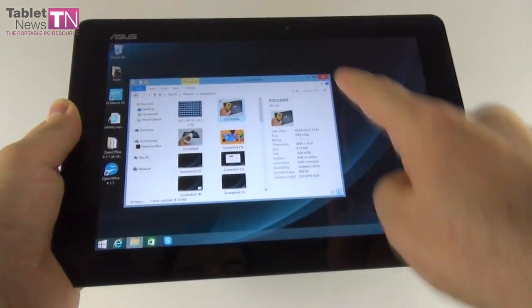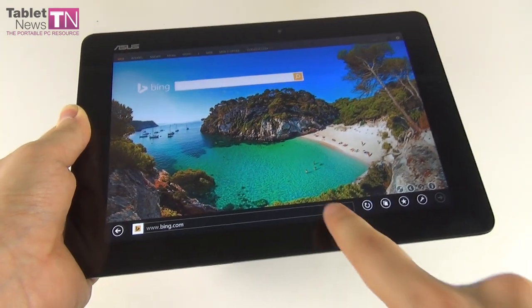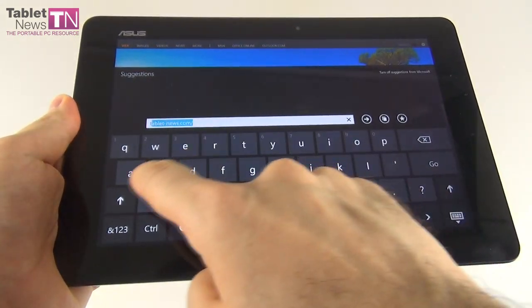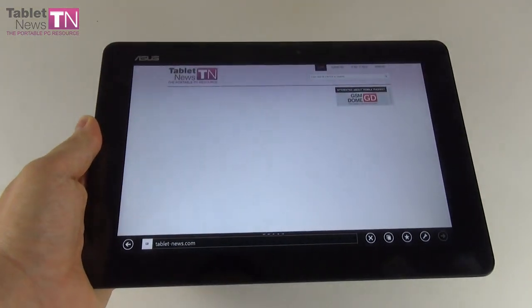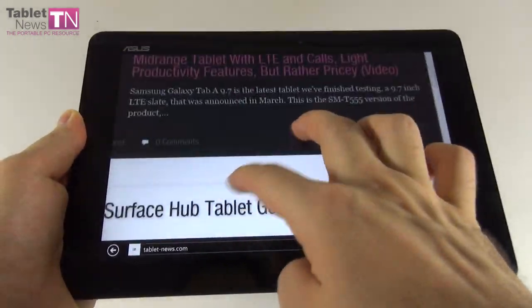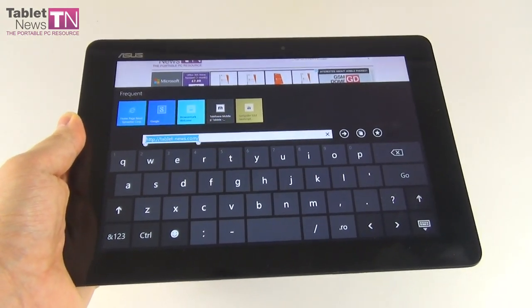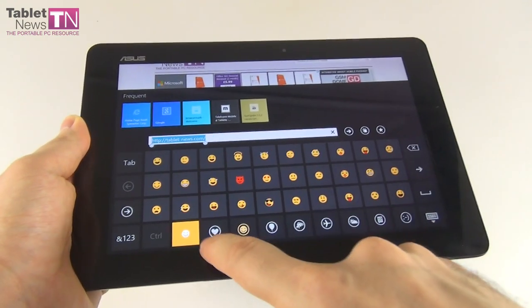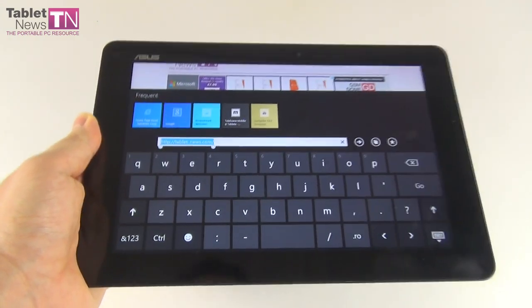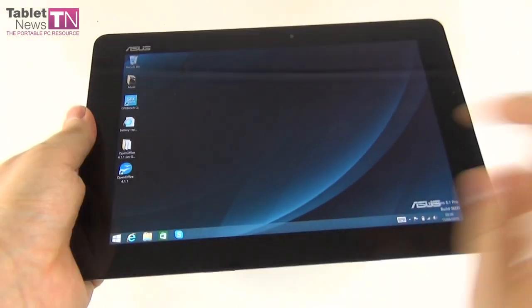For the web browser, Internet Explorer is used here. We loaded up tabletnews.com and it loaded up pretty fast. The browser is comfortable to use, pinch-to-zoom works like a charm, and the virtual keyboard is well-spaced with a generous layout. There's even a special option for emojis. Now it's time for the benchmarks.